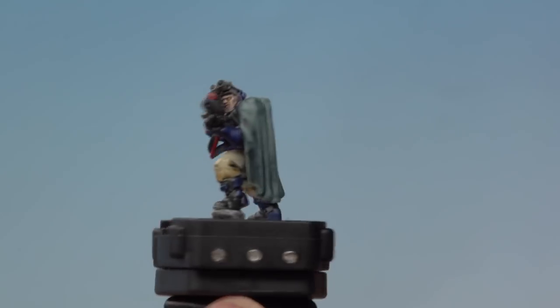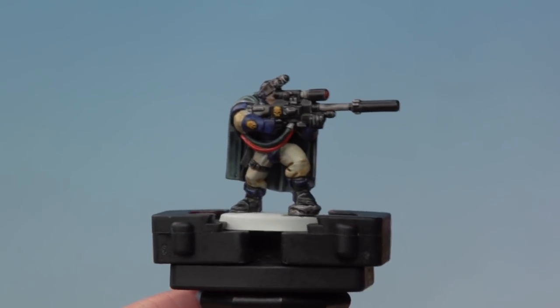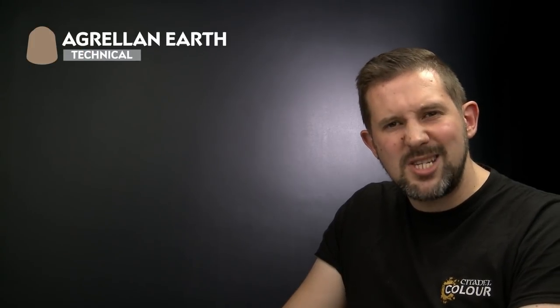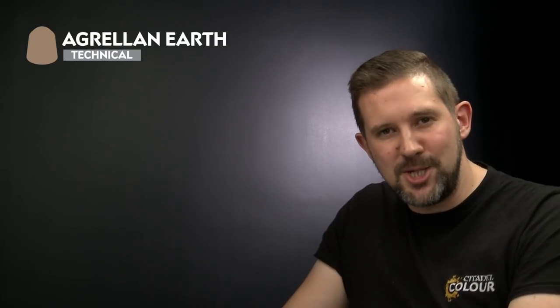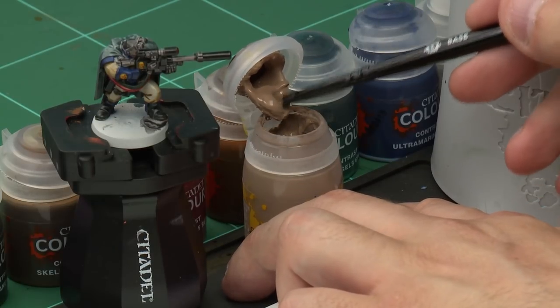With all the contrast paint applied and dried, our Space Marine Sniper Scout is almost ready for the battlefield. There's only one thing left to do — apply a textured base to our miniature. We're going to use Agrellan Earth to make the base look cracked and dry, though you can use whichever textured paint you like. We're applying it with a medium base brush, taking a thick dollop out of the pot.